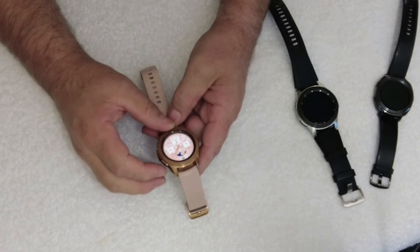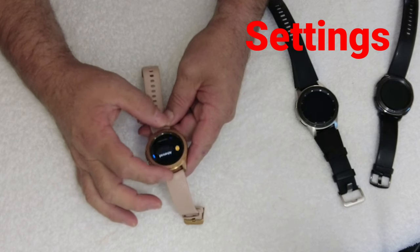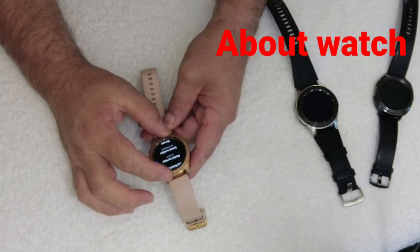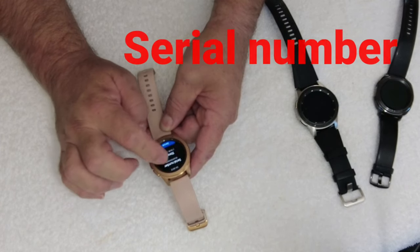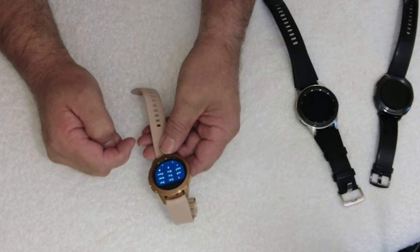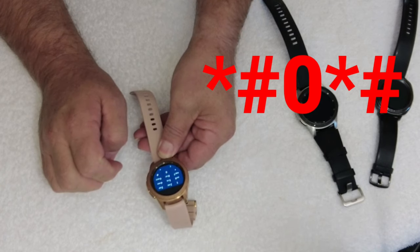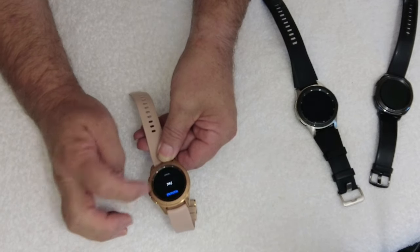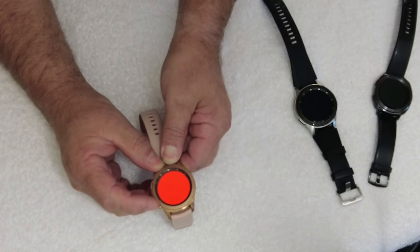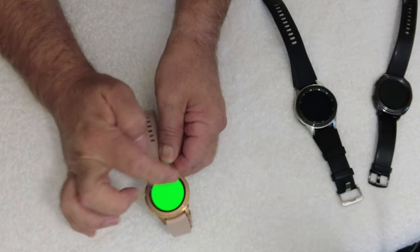There are some secret codes you can go into on this one. Go to Settings, right down to About Watch, then down to the serial number shown there. If you tap on that five times, it comes to a secret menu. To go into full test mode, it is star-hash-zero-star-hash, and then you're in test mode. In this mode you can test all the pixels — if you're buying a second-hand watch you can make sure everything is good.